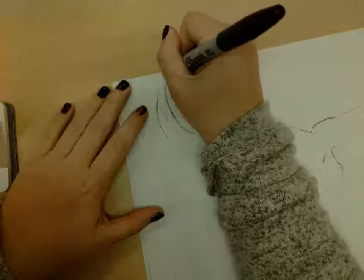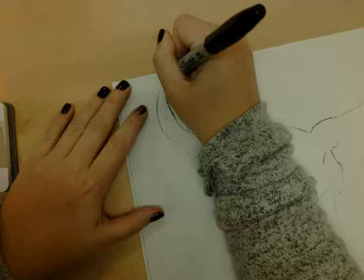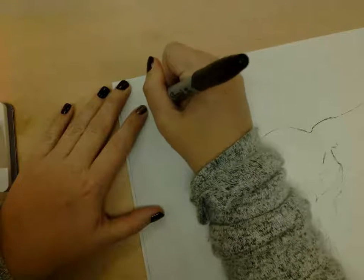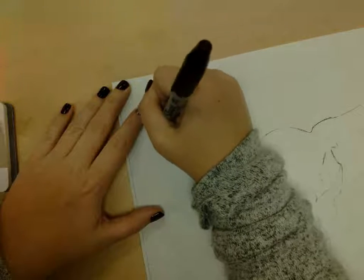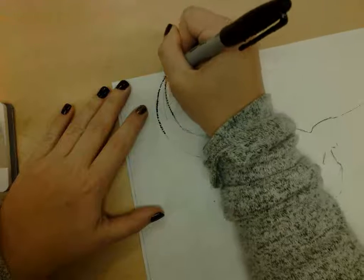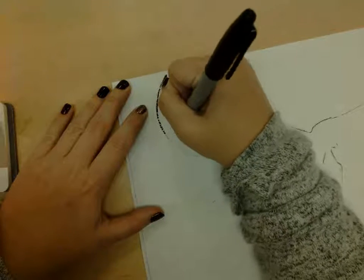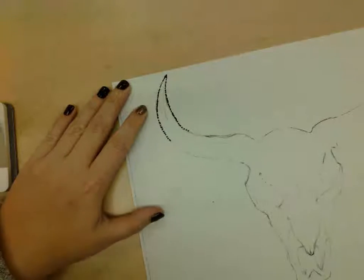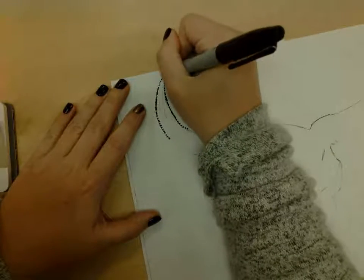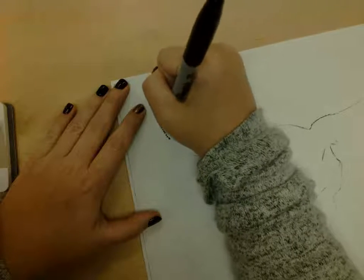I'm going to start with this point right up here and just kind of dot along it, creating a dotted line. This area is really dark, so I can make it a dense dotted line — by dense, I mean the dots are really close together. I'm kind of outlining but using dots because I can only use dots if I've chosen stippling. I'm going to keep it a little bit on the looser side for now because I can always add more dots, but I can't really subtract any.